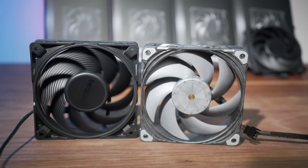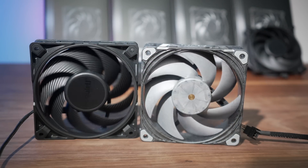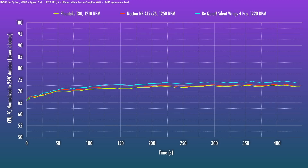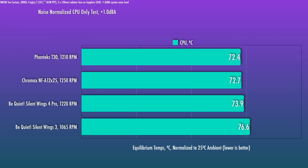I'm testing at two noise levels for noise-normalized testing. The lower, noise-optimized level is one decibel above the noise floor — just past the point where you can start hearing the fans over the rest of the system. At around 1220 RPM, the Silent Wings 4 Pro tracks closely to the flagship NF-A12x25 and the Phanteks T30. Tested with the Ryzen 7 5800X on our NR200 test system at 105W PPT, this fan is quite good, though it does still lag the Noctua and T30 — not by much, but it's a noticeable and huge improvement over the previous generation Silent Wings 3.